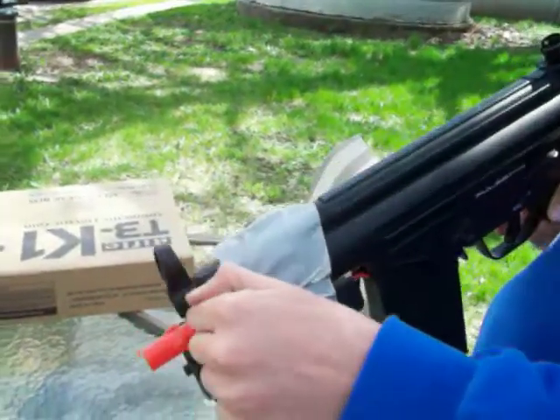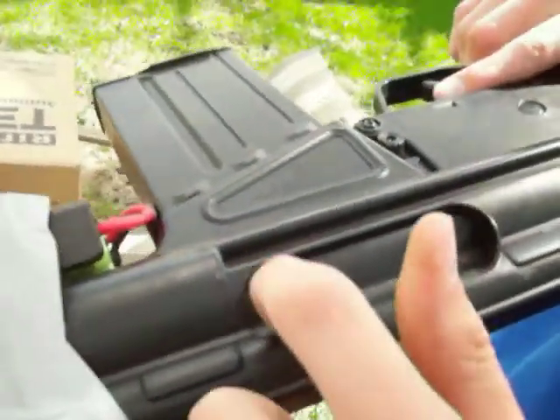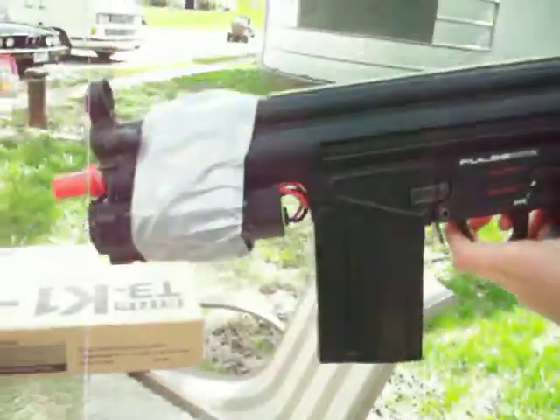The battery still works good. And this lever right here is for the pop-up — you slide it back and then slide that. You've got your full automatic, here's your semi, and then full. And safe.